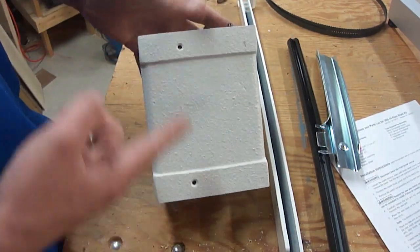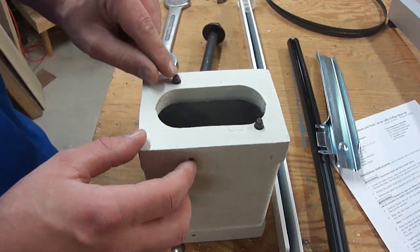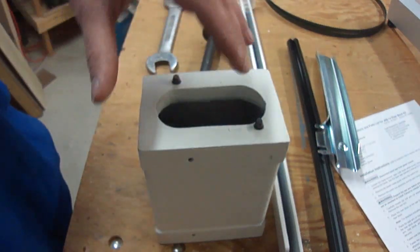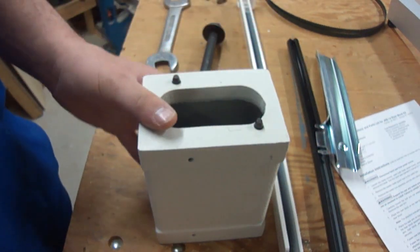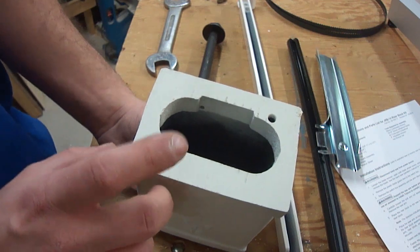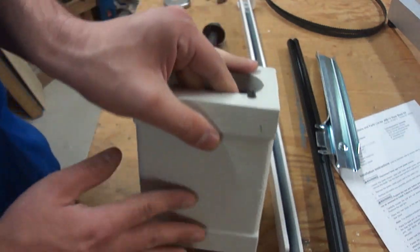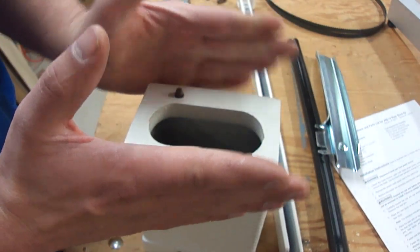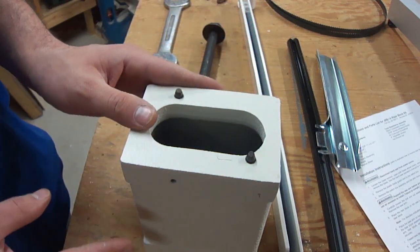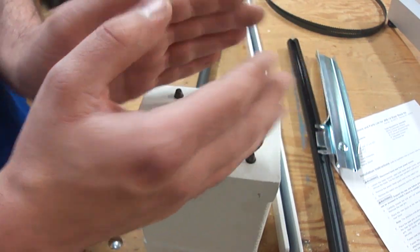This is a 6-inch riser block made to go on an imported saw. It has alignment pins here and here that, when you set the top of the saw down on it, go into corresponding holes in the bottom of that casting. This has matching holes here to align with the pins in the bottom half of the bandsaw. What that does is keep everything lined up so it doesn't twist side to side, and you don't have to spend lots of time trying to align the wheels afterwards. It saves a lot of time, and if you ever move the saw, these keep them in alignment so they don't twist.